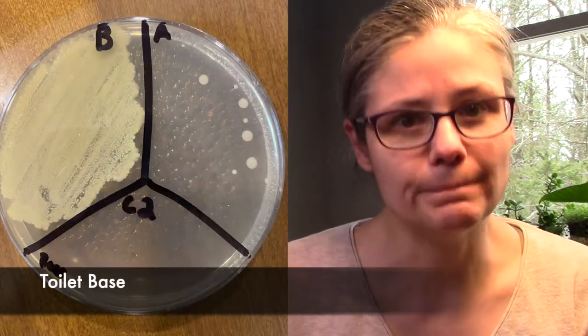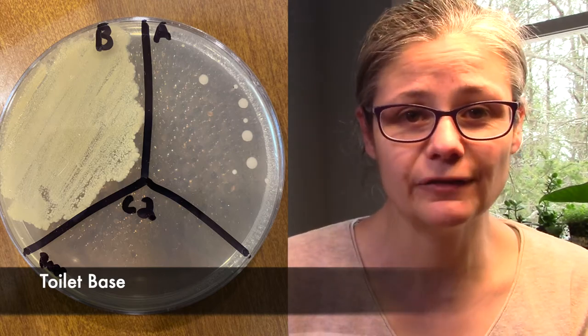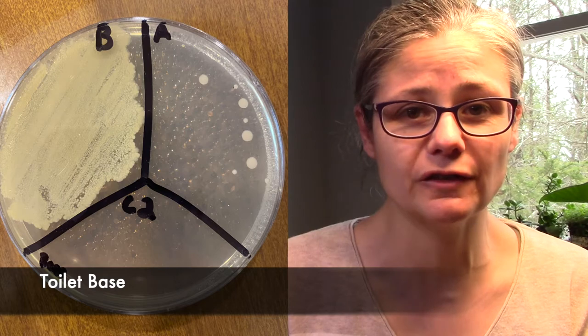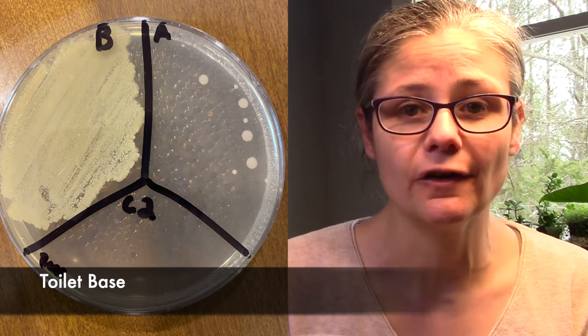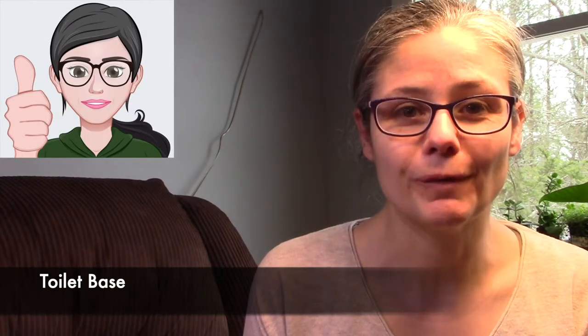The toilet base. Again, we can see a ton of bacteria in the before section, and the after section just has a few bacterial colonies — I counted about eight on the Petri dish. I would say that the Microband does a fantastic job at disinfecting my toilet base.